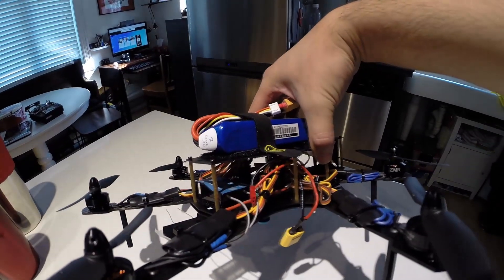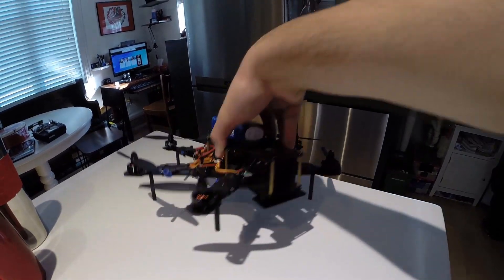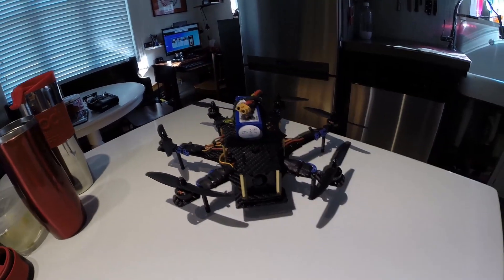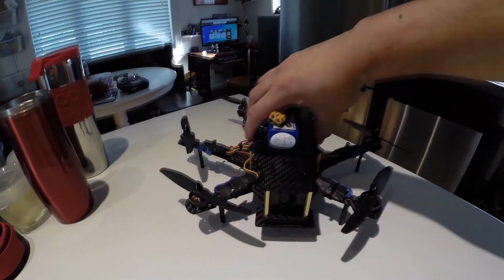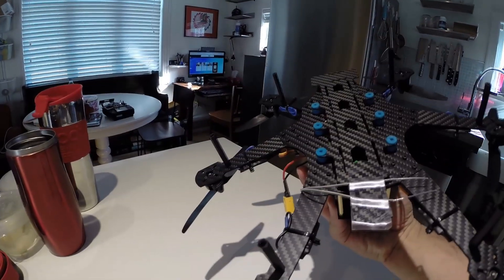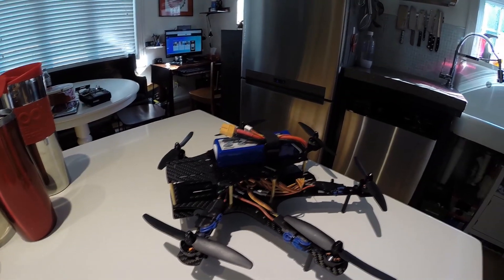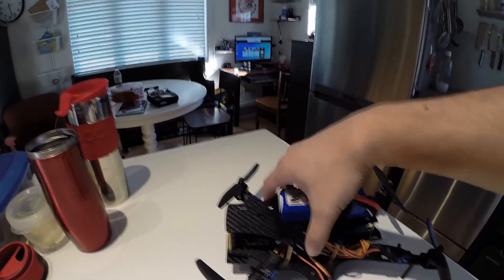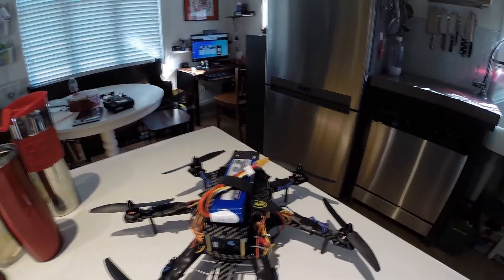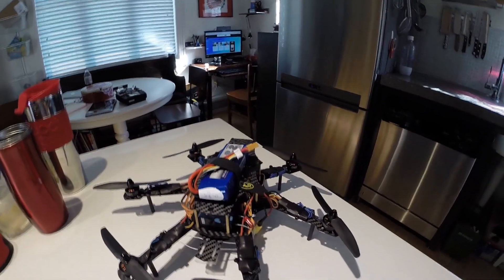I'm going to take it out for a quick flight just to show you that it flies, and I'll do a better video once I get maybe the FPV gear on or make it up to the park. I don't think there's anything else I really need to mention — I'm running a 2200 milliamp Turnigy battery on it. I think that's everything.